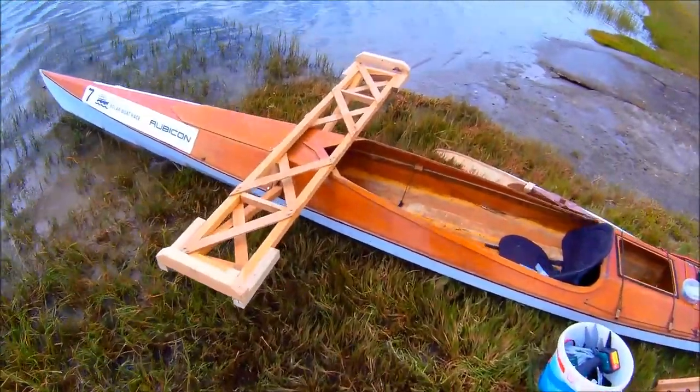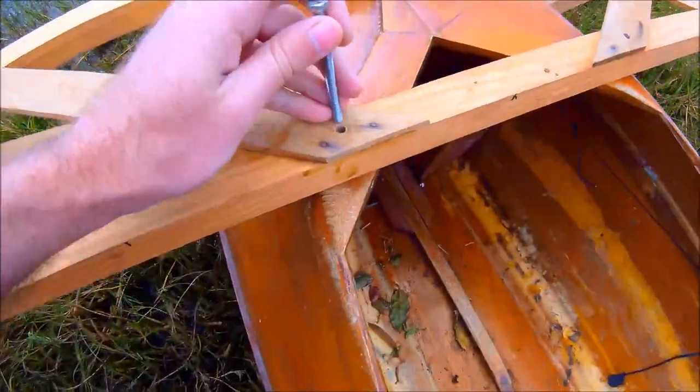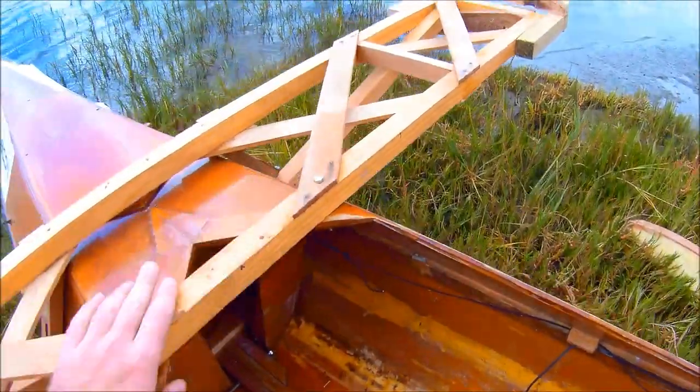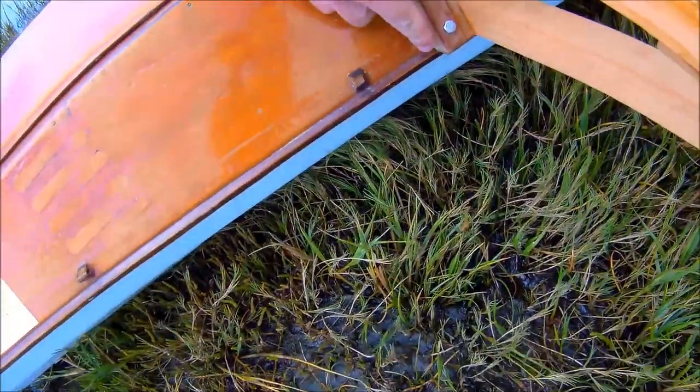This is how I attach these crossbeams for the outriggers, or arcas for the armors, however you want to call them. Just four bolts: two at the top and one on either side.